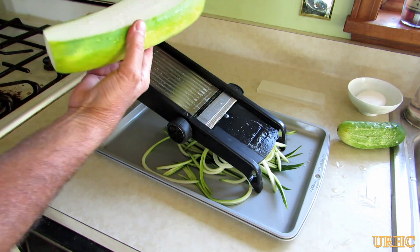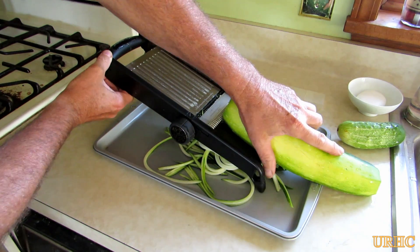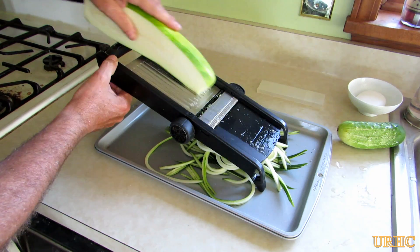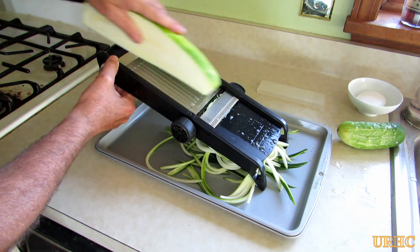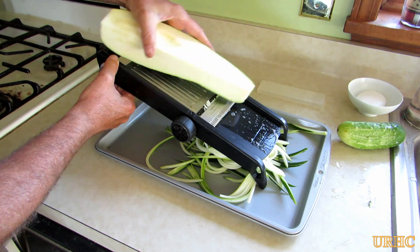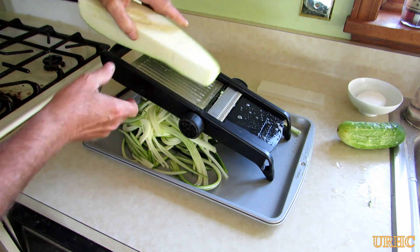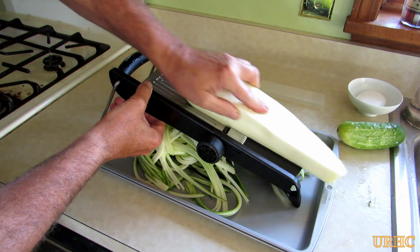Here I can get one more slice off that side — haven't hit the seeds yet. You just want to slice them until you get close to the seeds because you don't want the seeds in them. So I take the first side off and turn it 90 degrees and start going again. A couple passes on the mandolin, and when you start to see the seeds a little bit, just turn it another 90 degrees and make another couple passes.